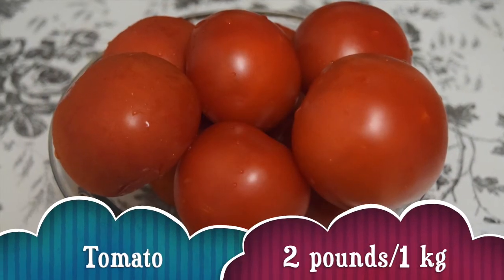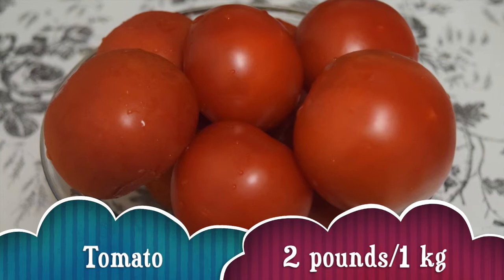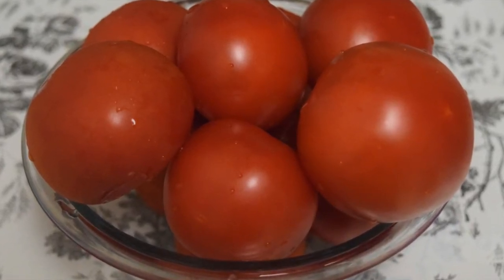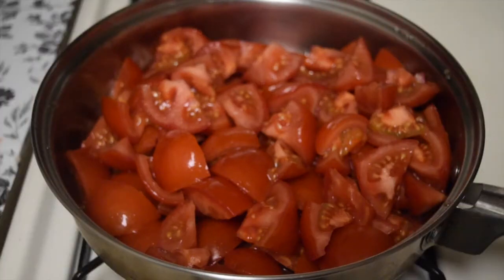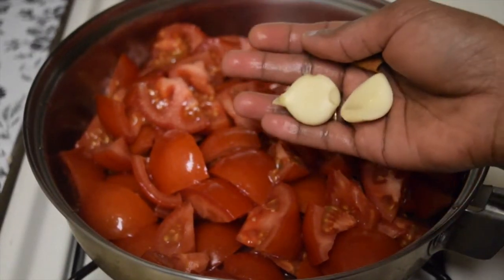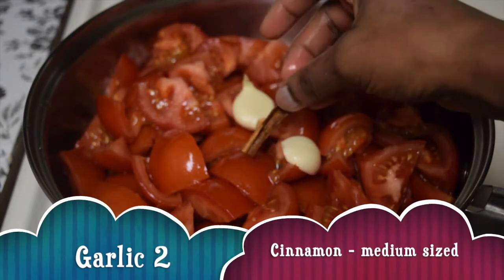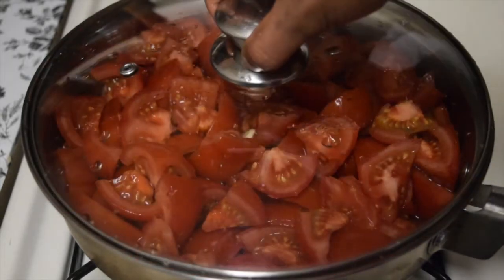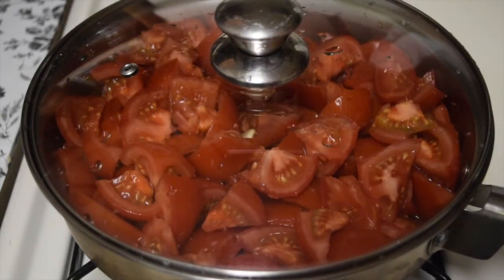I've taken 2 pounds of tomatoes, or roughly 1 kilogram. Make sure all those tomatoes are ripe — the riper the better. Roughly chop all those tomatoes and place in a pan. Into that add 2 garlic cloves and 1 medium sized cinnamon stick.